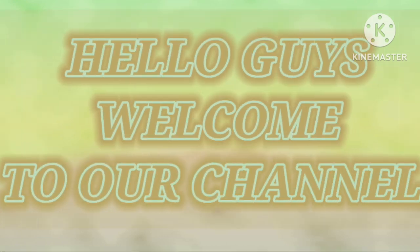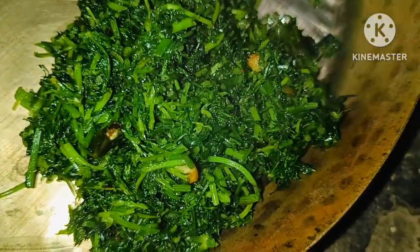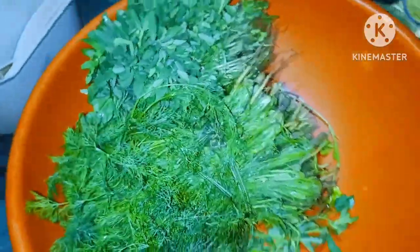Hello guys, I am Honita Instant Food and Block, and welcome to you today. Look, I have made a saak.